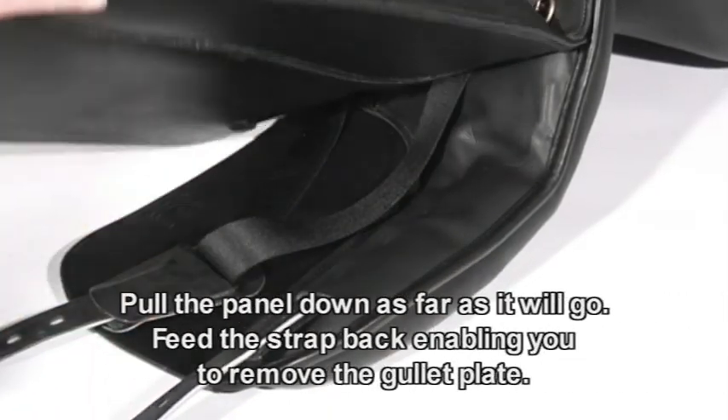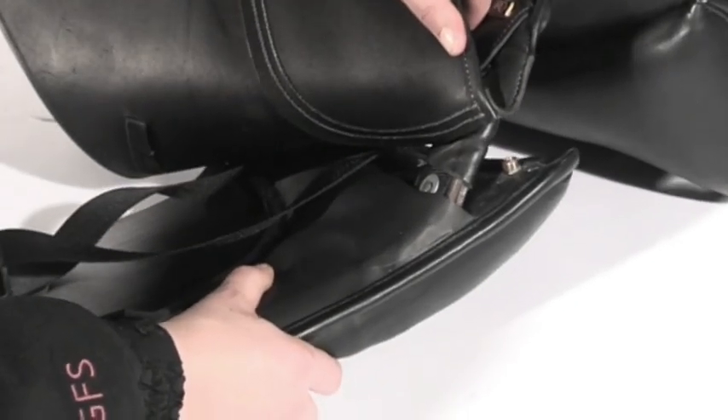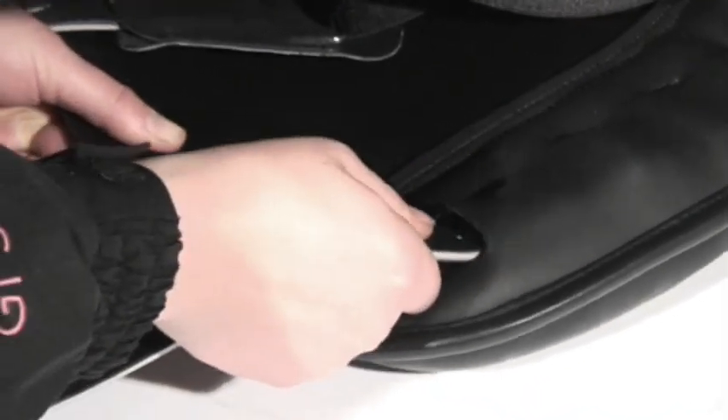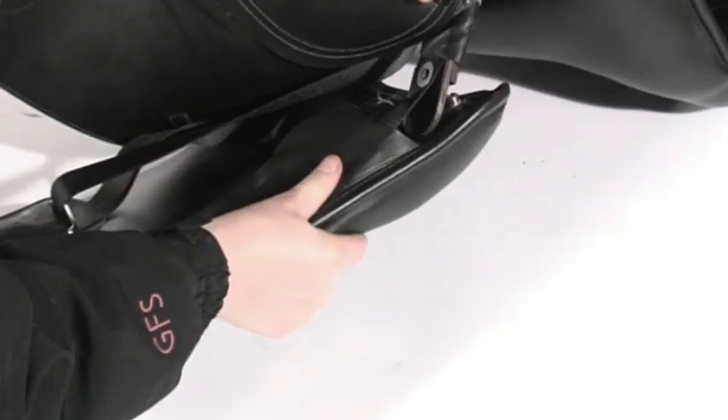If your saddle has a strap attached to the point, firstly pull the panel down from the point as far as it will go, then feed the strap back into the panel to allow the point of the tree to be released enough for you to be able to remove the gullet plate.